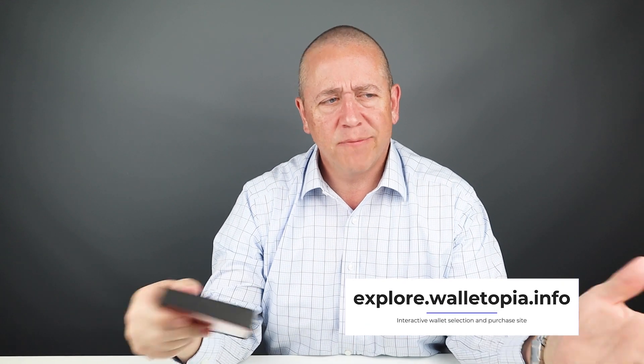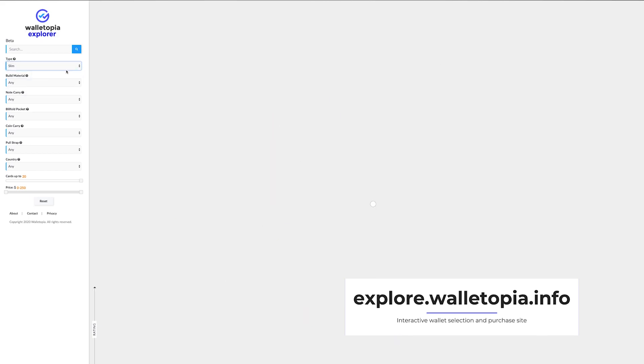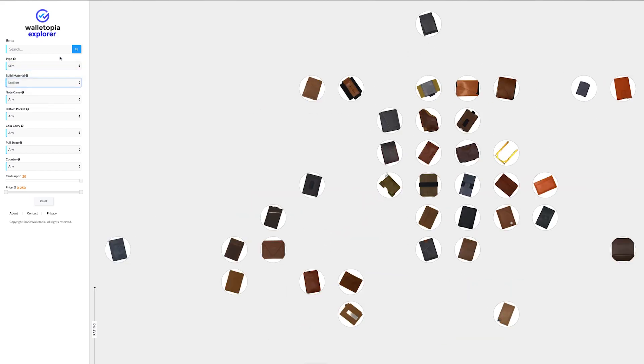Welcome back to Walletopia. Don't forget to visit explore.walletopia.info — it's a fun, interactive site with a lot of filters to help you find your next wallet. The Ergon wallet was highly requested. Made in France, it's a card case with magnets. Let's get into it.